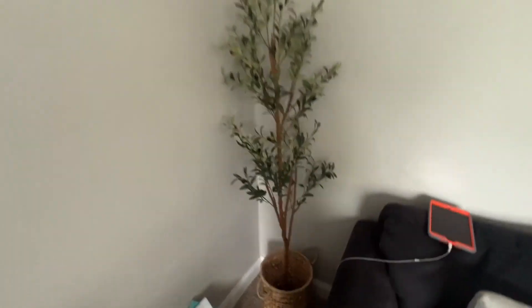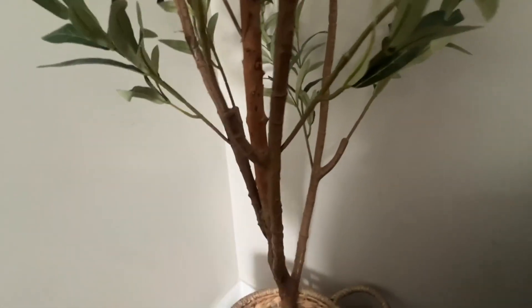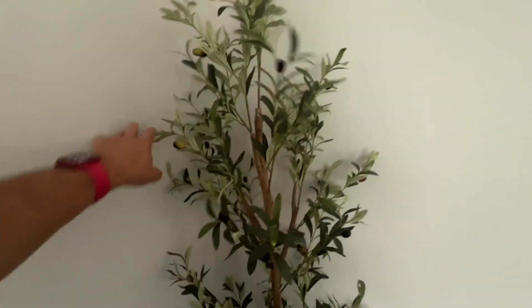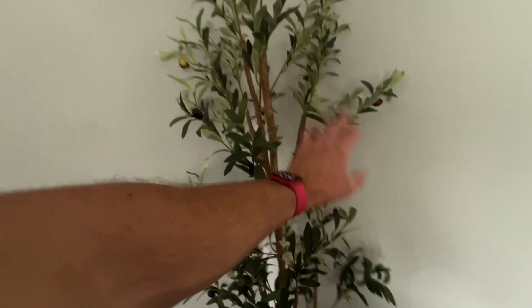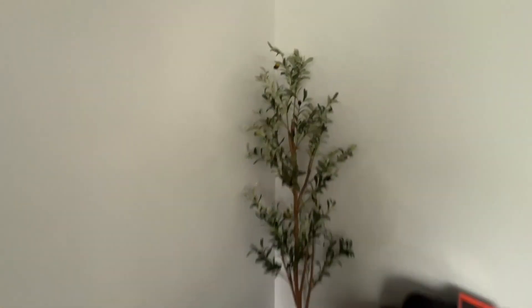It's good for a corner, something like this. That wood looks super real — it's amazing how they did that. The branches are wire and plastic, and the leaves are kind of plasticky. Easy enough to dust off if it gets dusty, however you want to take care of it — you can just brush it off.